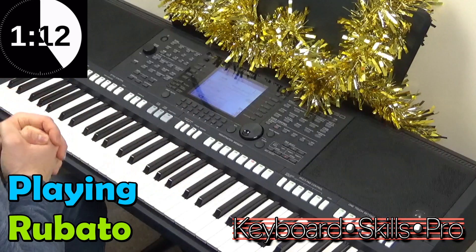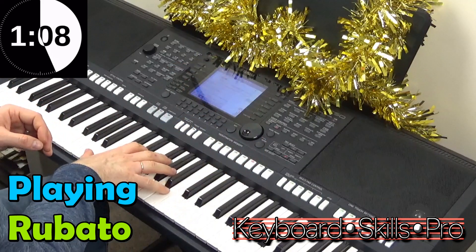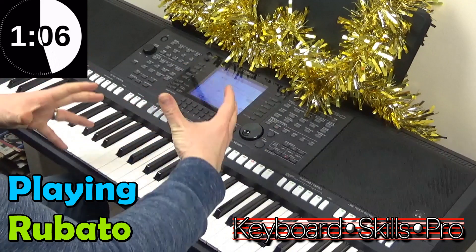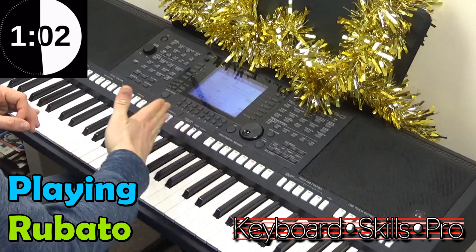Now rubato is an Italian word, and it literally means robbed time. It means that you can play your melody a little bit out of time with the backing, and this means you can go a little faster or drag your heels.